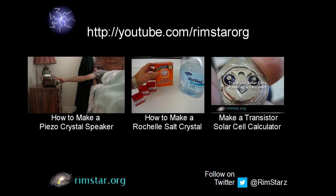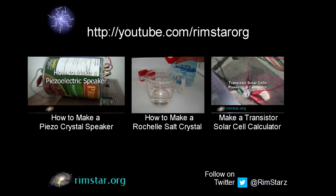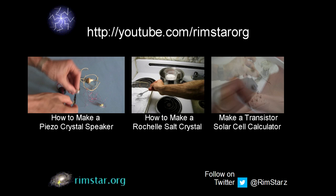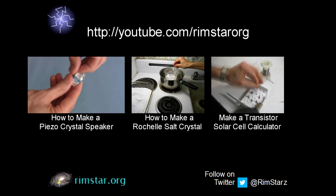Well, thanks for watching. Check out my YouTube channel, Rims.org, for more videos like this. That includes the original piezo crystal speaker video where I show how to wire up the microwave oven transformer to the clock radio output to power the crystal.